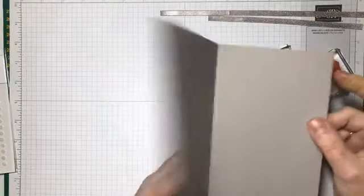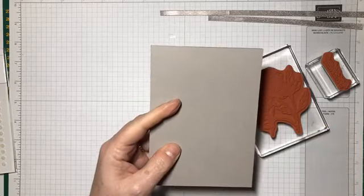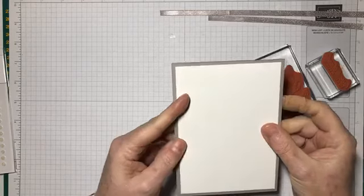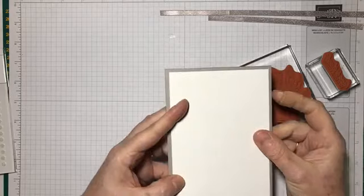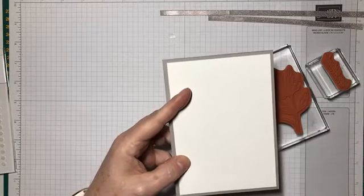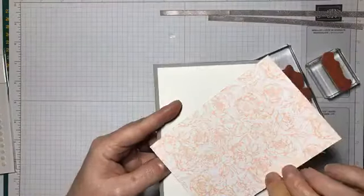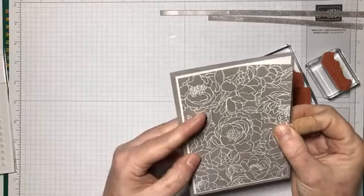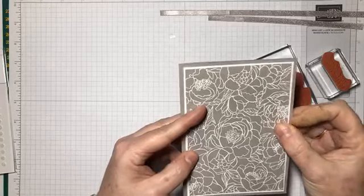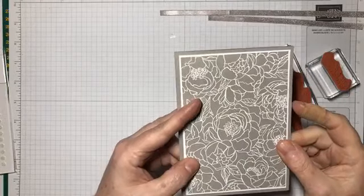To start, I have a panel of gray granite cardstock as the card base — eight and a quarter inches by five and three quarter inches, scored in the middle to make a standard A6 card base. On top of that I have a panel of whisper white cut a quarter of an inch smaller, giving a slightly larger border of gray granite around the edge. Then there's a beautiful piece of designer series paper cut an eighth of an inch smaller than the whisper white, so you get just a very small border of white showing around the edge.